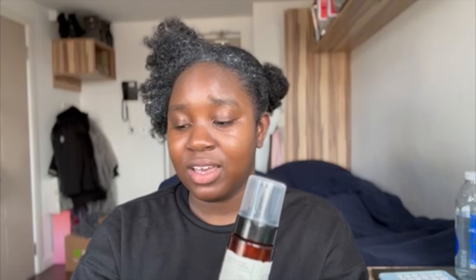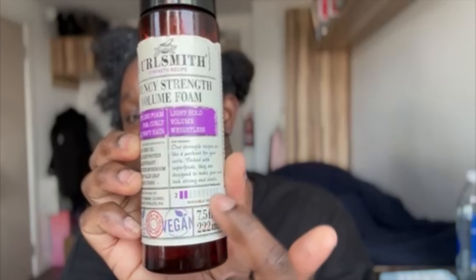I've got two mousses. The first one is the Curlsmith Bouncy Strength Volume Foam — it's for curly and wavy hair. It's a number two hold, which means it's an invisible, not very strong hold, which again terrifies me.